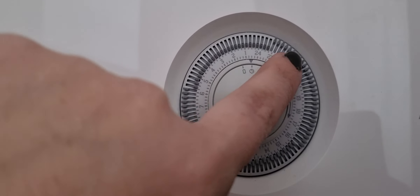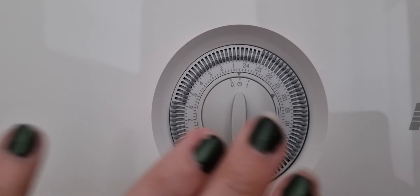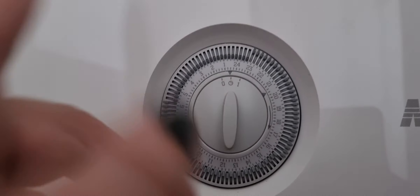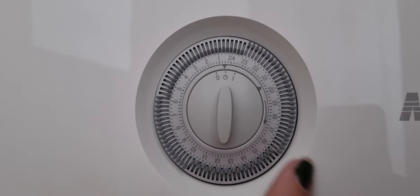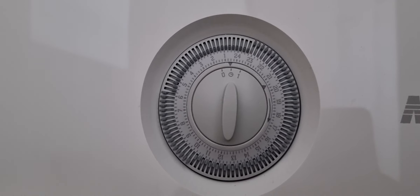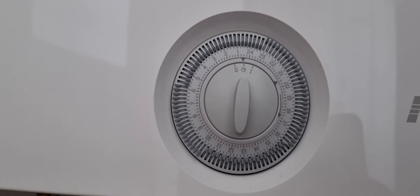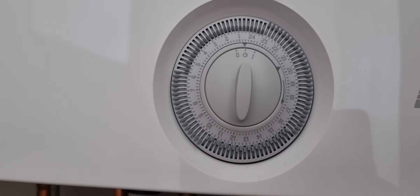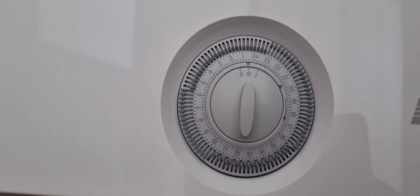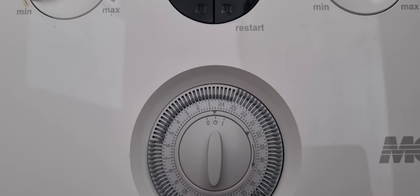The 'on' up here shows the times the radiators are going to be on. From around four till eleven we'll have it on — maybe a bit later, it just depends when we're in the caravan. Then it's off from 11 right through to six o'clock because Grace sometimes gets up early. Then it's on again from six till ten because we'll be going out just before ten to the club for the shows.